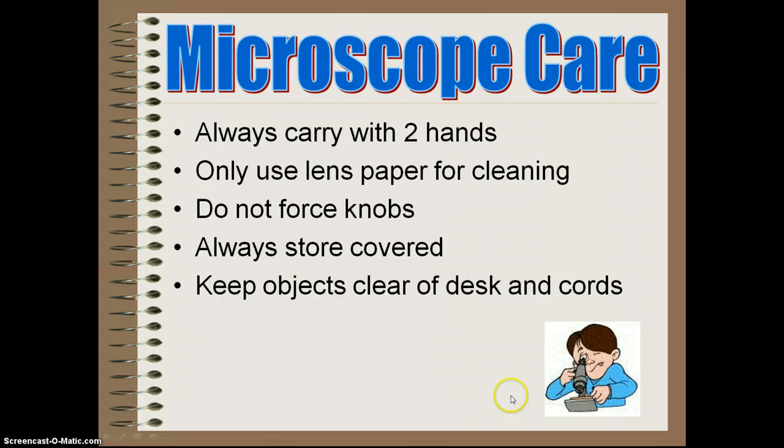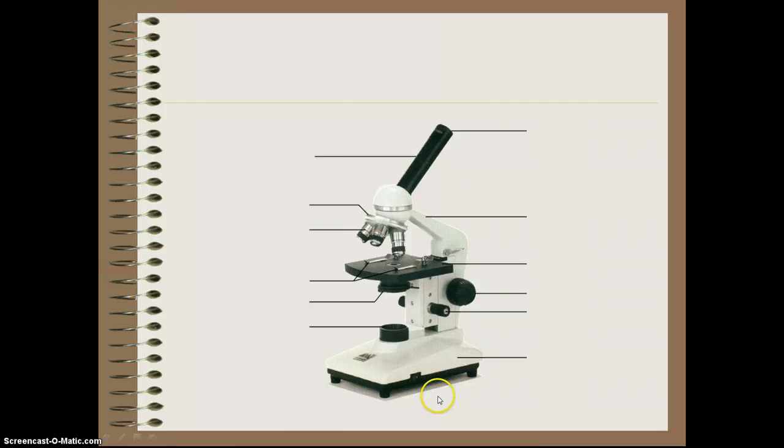Keep objects clear of the desk and cords whenever we use these. We're going to make sure our entire work area is picked up and cleaned. Now let's look at the parts of the microscope.